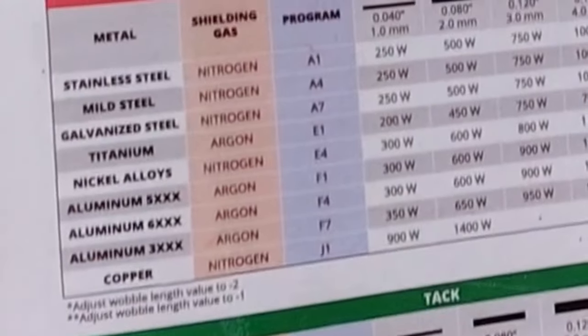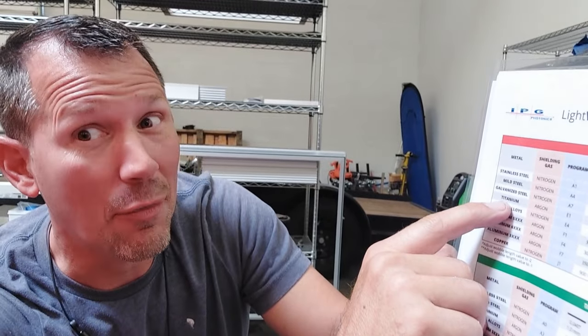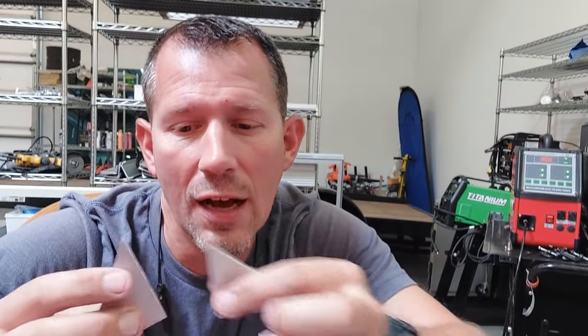With the light weld laser welder, people have been asking what kinds of metals you can weld with it. It came with a cheat sheet listing stainless steel, mild steel, galvanized steel, titanium, nickel alloy, aluminum of all different grades, and copper. It has three different settings, and I want to see how strong of a weld we can get.